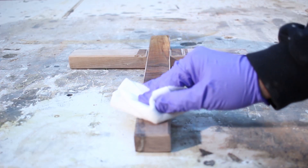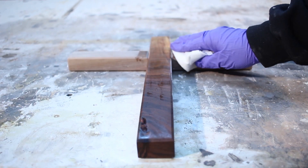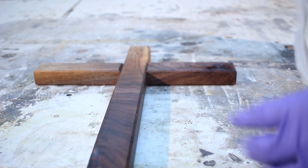Who doesn't love a good grain reveal with some mineral spirits? It just makes that black walnut pop and you can see a lot of the figure in it once I did this. I was happy with the piece and glad I actually kept it — this was a piece of scrap I had laying around.